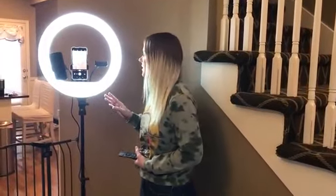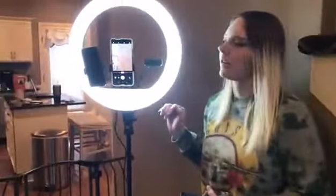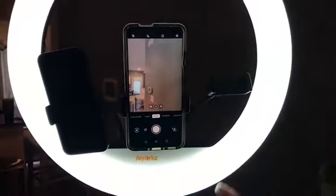I just got my new ring light in the mail from Amazon today. It works really, really well. It has three different places where you can put a phone — I've got two set up just in case. I do have an Android phone, so this will work with Android, but it will also work with any kind of Apple iPhone.